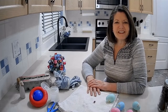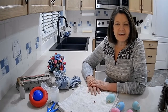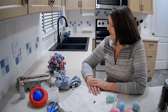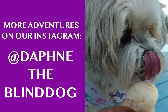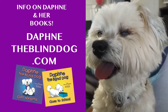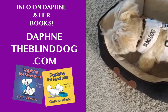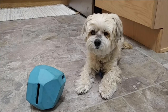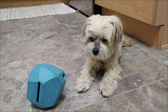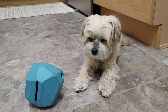I hope this gives you some ideas about how to have your dog challenged and entertained with treats and games that they would enjoy. What's the matter Daphne? Your ball is empty? All finished?